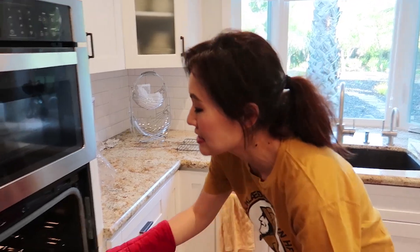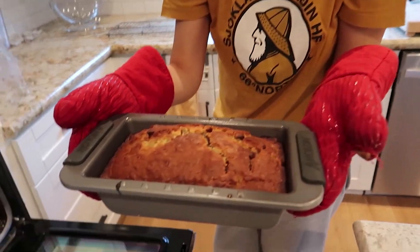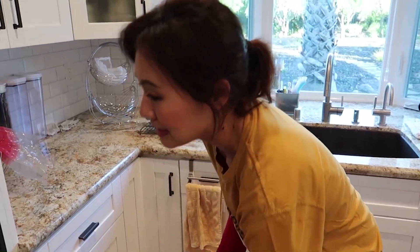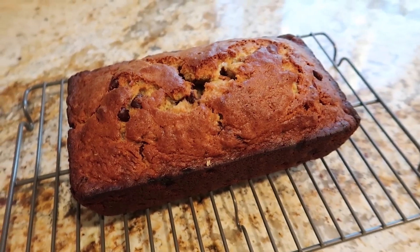The banana bread is ready. Tested it. Take it out and put it on the cooling rack. As you can see, it has a beautiful brown caramelized top — exactly what you want. Put it on the cooling rack for 10 minutes, then take it out of the pan and let it cool for another 10 minutes, and then you can slice it up.